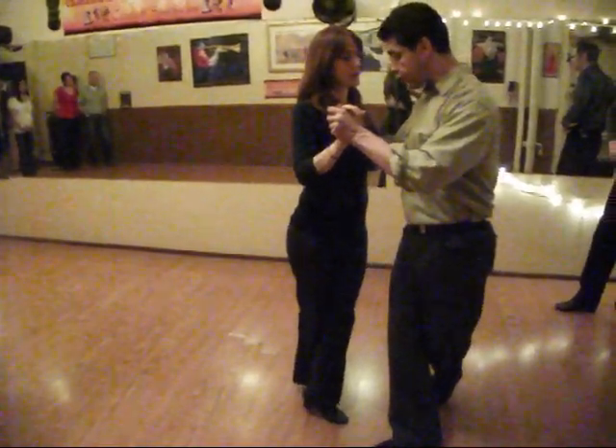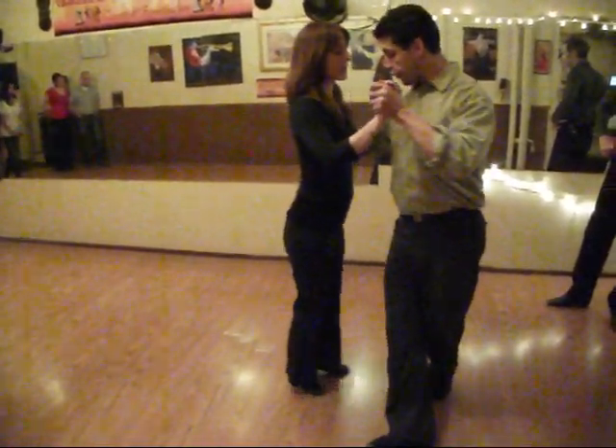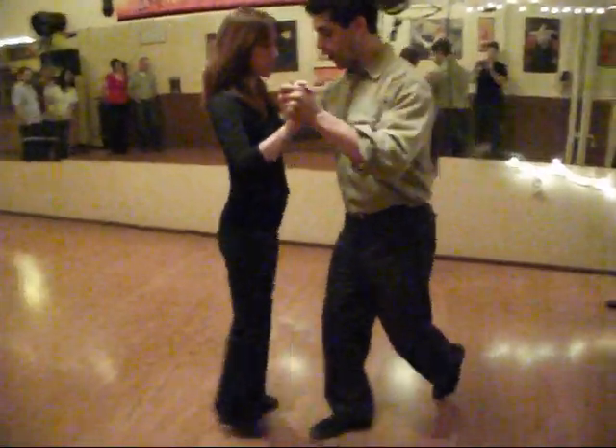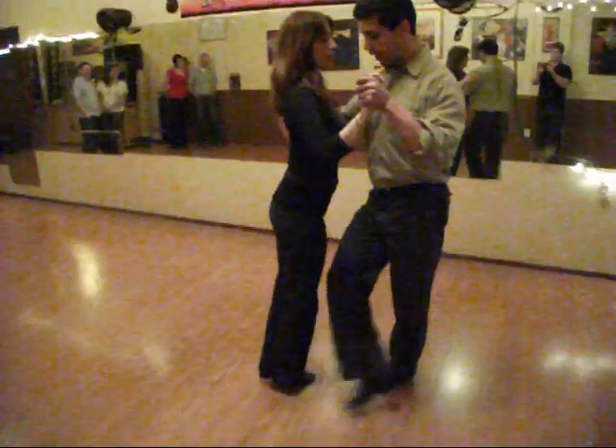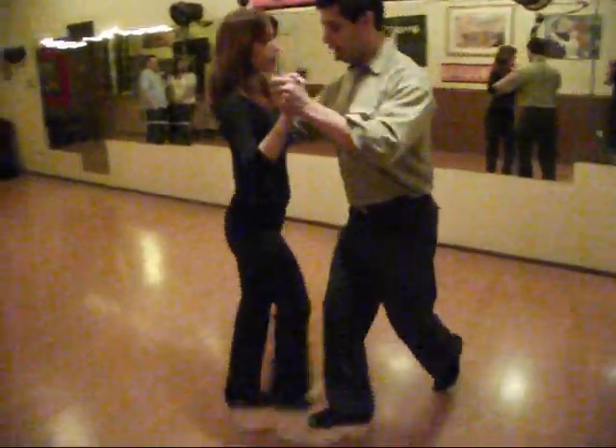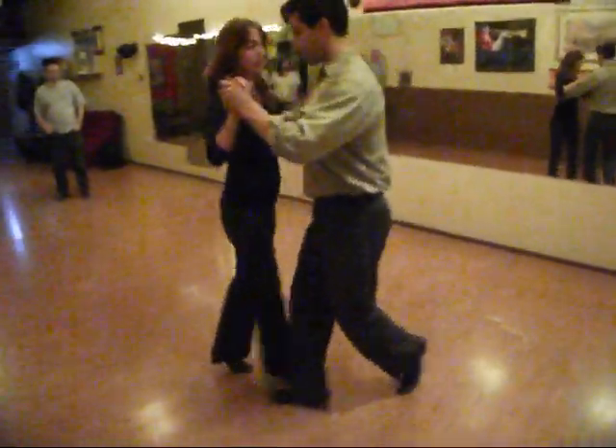Once she's there we'll set — we rotate her shoulder for her to come hook, and we can do it again. Back voltada — we rotate her shoulder and we get to get out in three. Back voltada. Back.